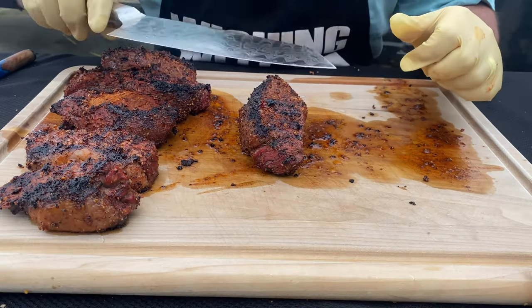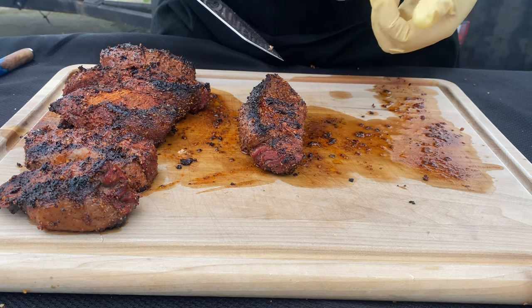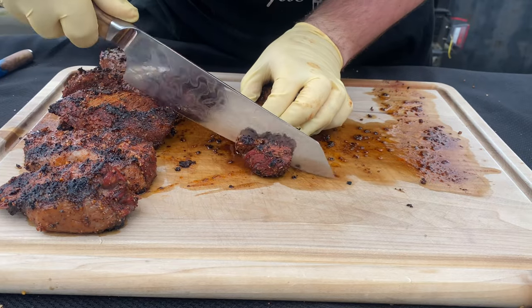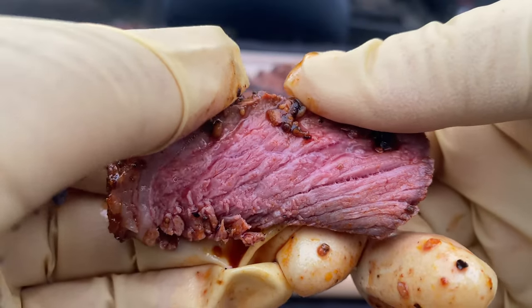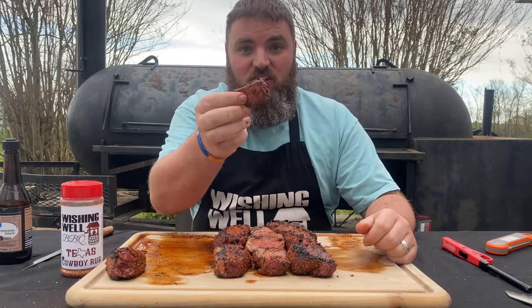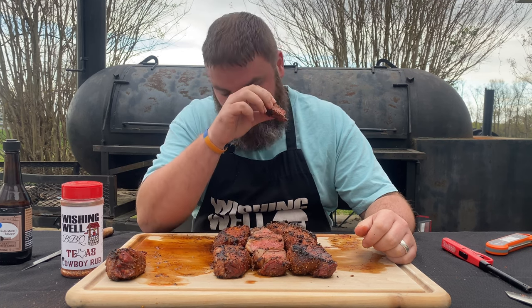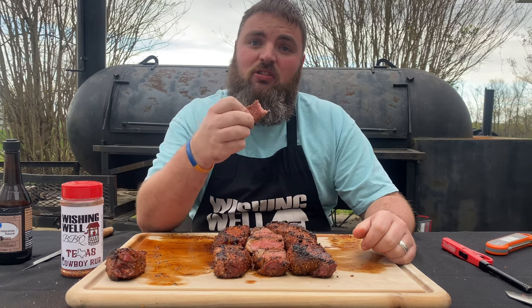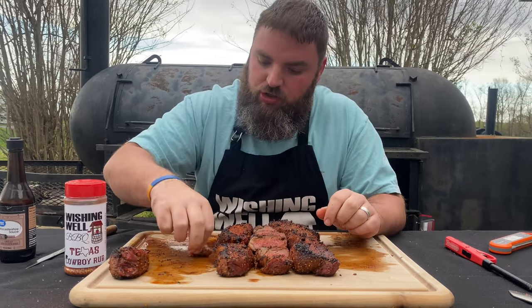Let's slice into it and see how we did. This right here looks so good — look at all the juice that we have. We have so much juice, and this is from those picanhas resting. They have a lot of moisture inside. Remember, this is against the grain, which is exactly what we want. Oh, look at that — perfect medium rare and so tender. Just pulls right apart. I cannot wait any longer, cheers to you, cheers to a good cook. That is probably one of the most tender steaks that I've ever had, and the flavor is so good. Look how tender this is — it just pulls apart. This honestly gives ribeye a run for its money. Mop up some of those juices — that's where the flavor is.